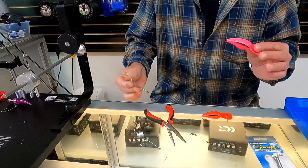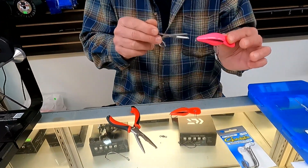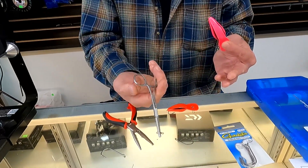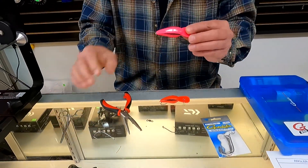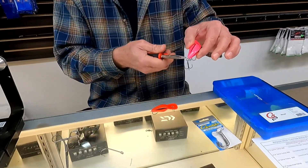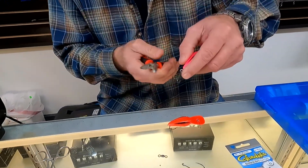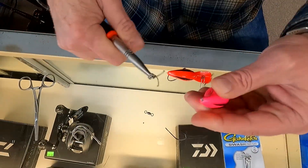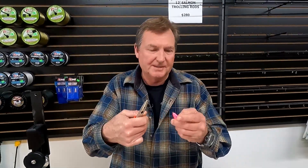For smaller split rings, we've got these hemostats. The hemostats are just smaller, so you can get into the smaller spaces and they're easier to work with. They also lock, which is nice so you don't have problems with slipping. I'm going to take the rear hook completely off with the split ring pliers. There we go - it just comes off clean like that. Don't throw these away - there are good Gamakatsu hooks that come on all the Spro plugs. The split rings that Spro uses are really good quality too, so don't throw away your split rings.